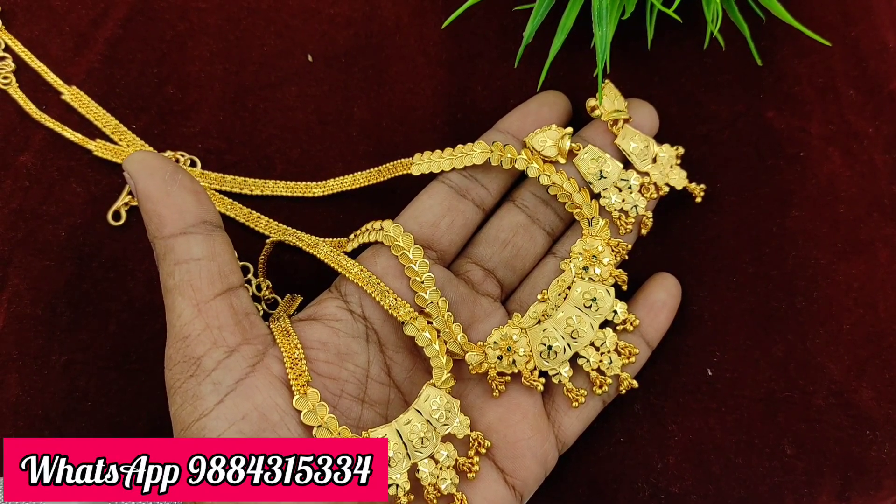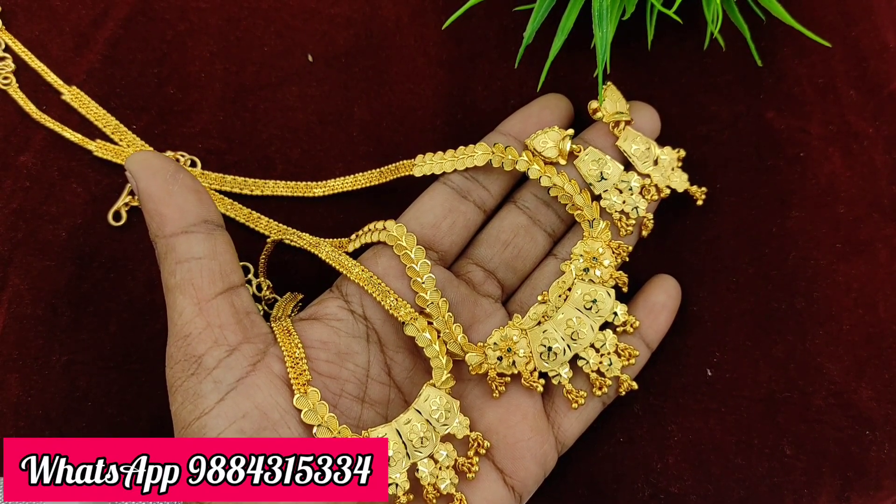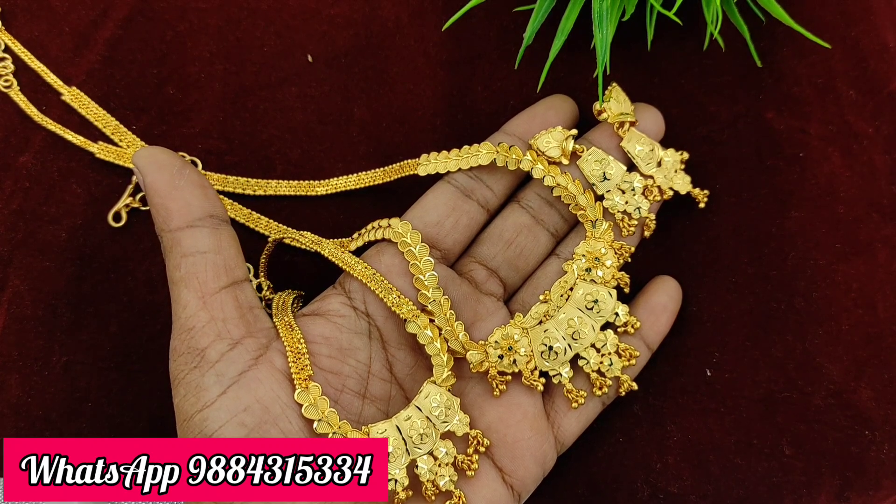Hi friends, welcome to Rakshita Collections. In this video, we are going to show you a mixer and collections. First, we are going to show you a 1 gram gold plated combo collection.